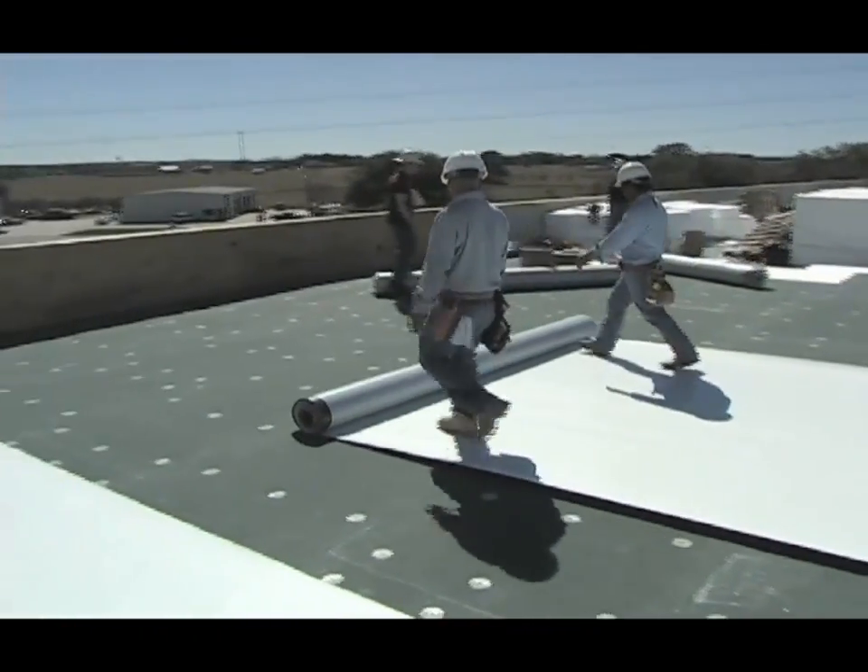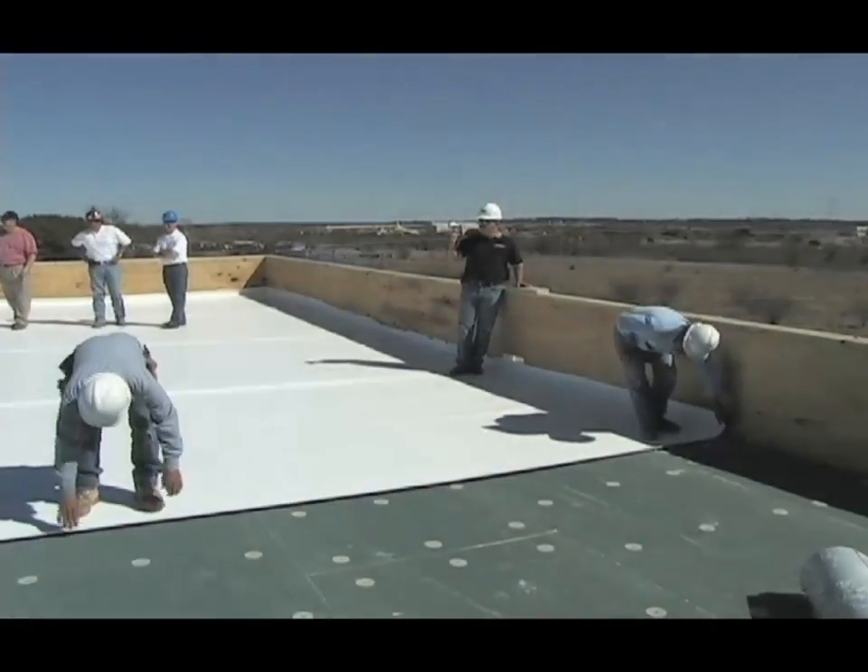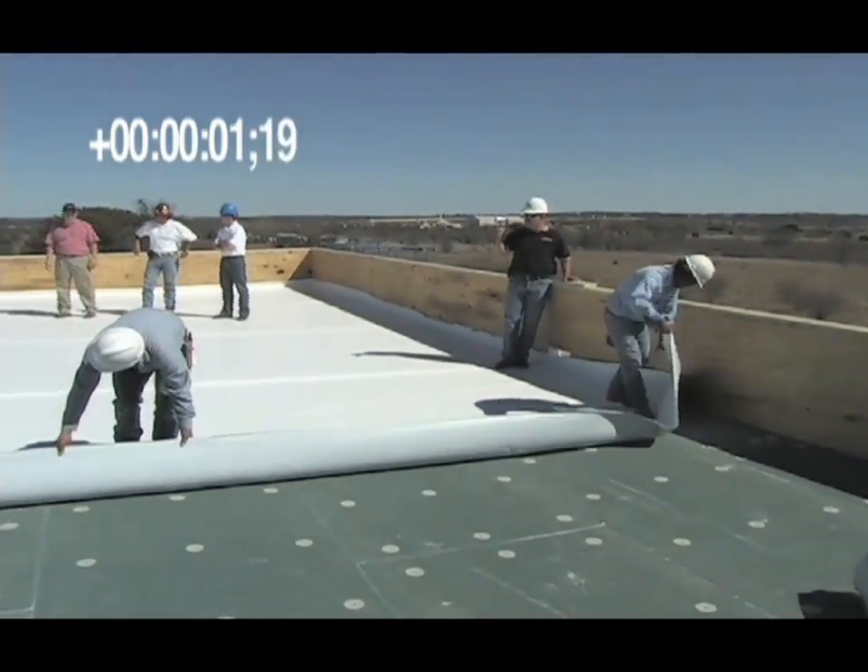The clock will demonstrate in real-time how quickly TPO with Self-Adhering Technology can be installed. First, the sheet is folded back.